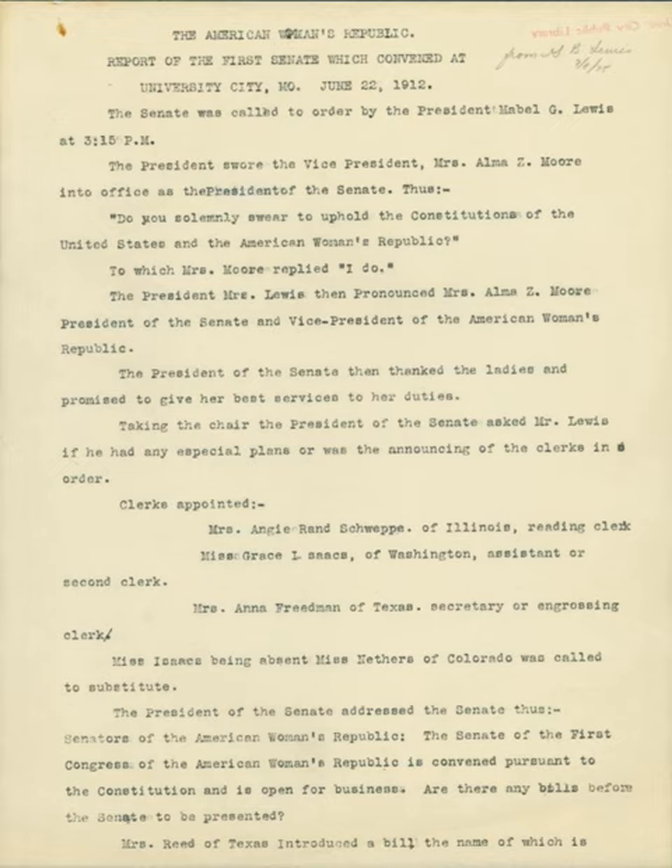Onion skin paper is a thin, lightweight, strong, often translucent paper. Though not made from onions, it superficially resembles their thin, papery skins.